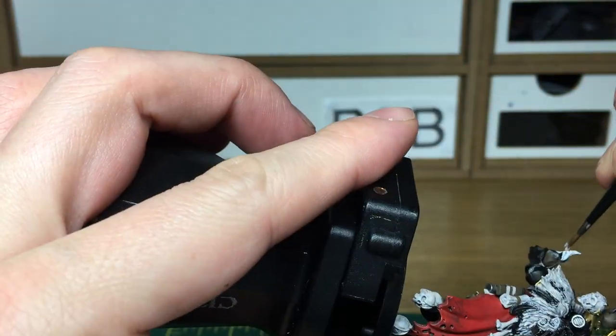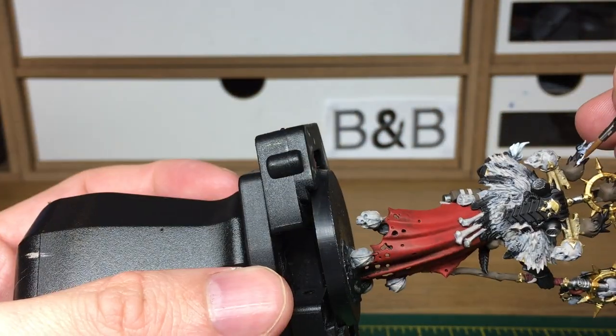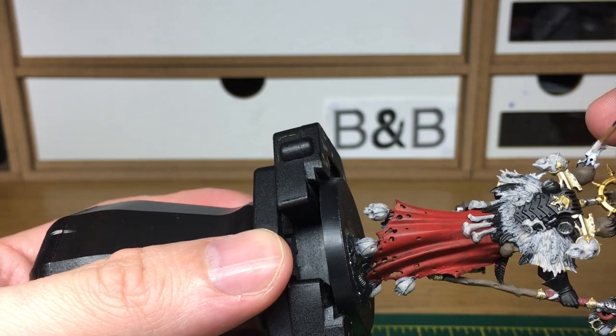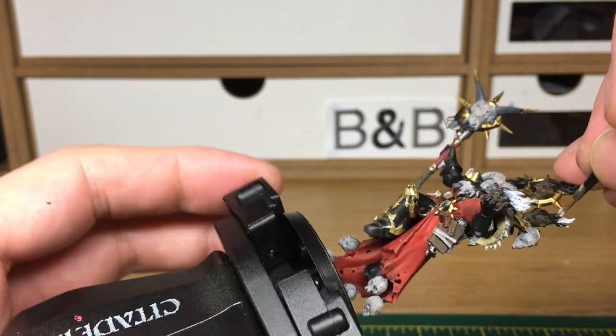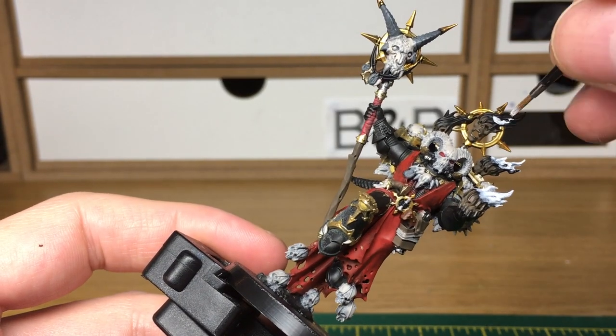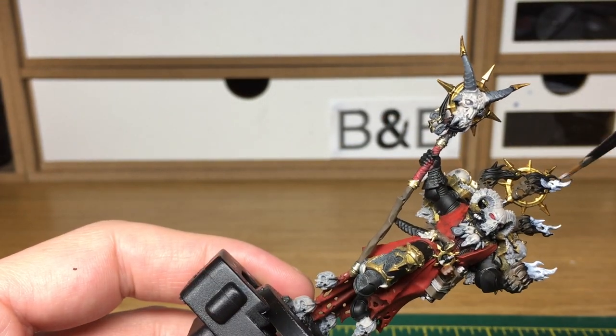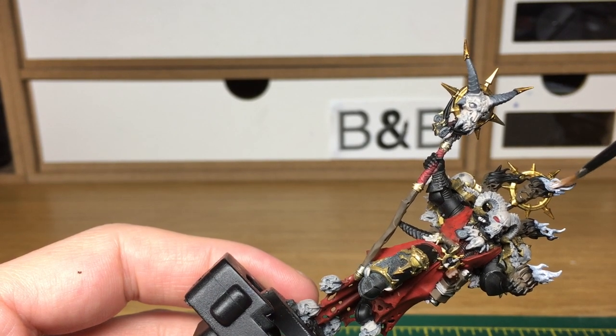I always find it best to use a larger brush to do the main areas of the flames, because it gives you better coverage. In any of the small areas where the flames go down the sides of the skulls or into the eye sockets, you can then use a smaller brush to go over those parts. When we come back we'll have all of the white finished.